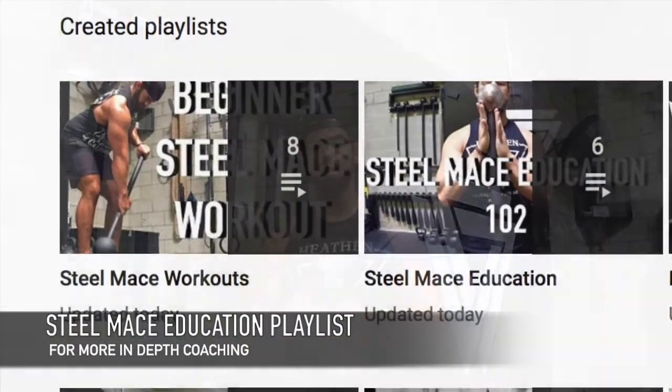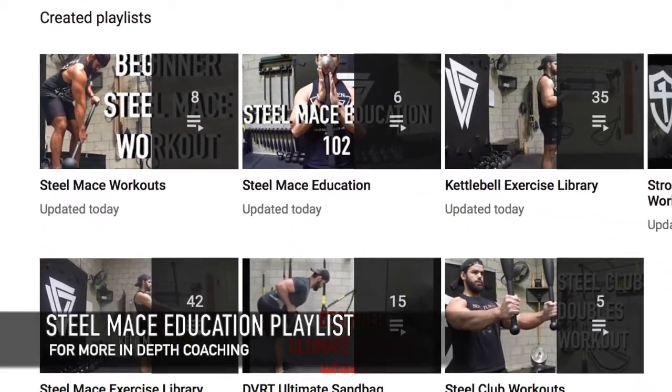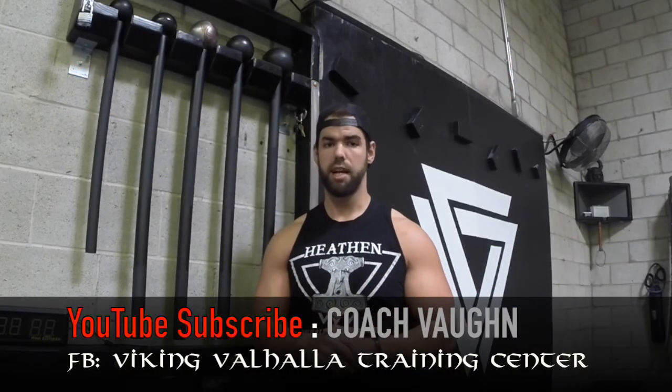Alright, so I hope you enjoyed that workout. If you need a little more work on a certain movement, I've now made an entire playlist for Steel Mace Education and then Steel Mace Workout. So if you feel you need a little more tutorial and in-depth detail with a certain movement, like with a 360 or more flows, I have a whole playlist now dedicated toward that. So be sure to check that out. This is Coach Ian Vaughn signing off. Hope you have fun with that. We'll see you next time.